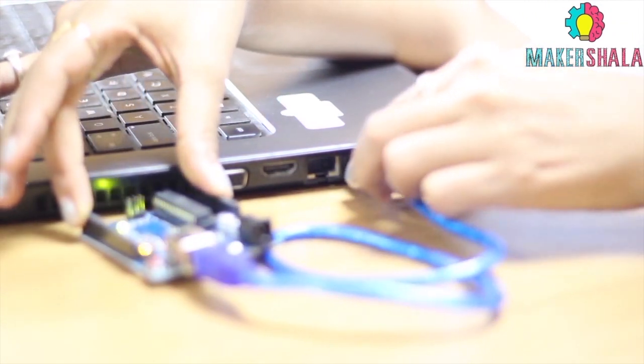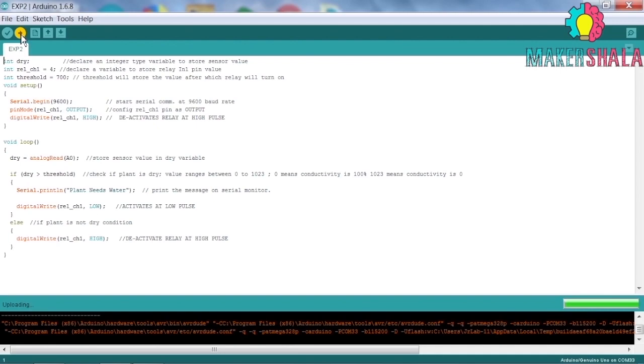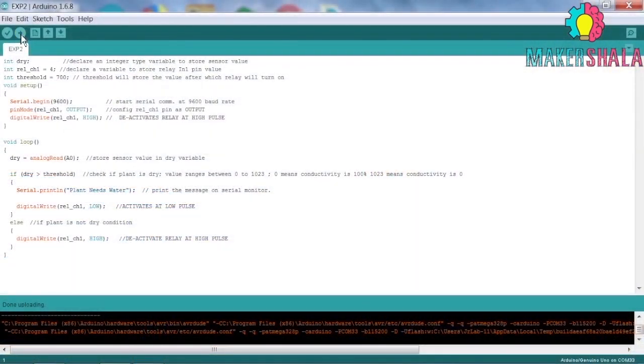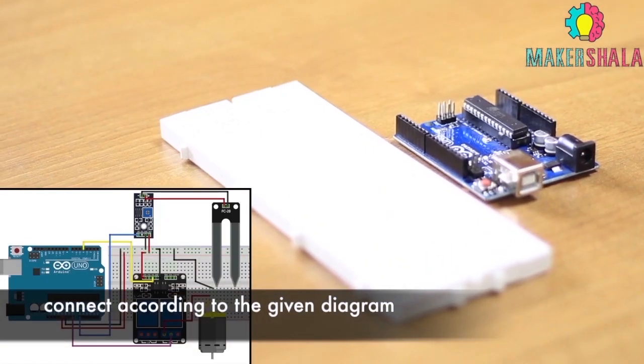Write the code as instructed in Arduino IDE. Click the upload button to compile and upload the code. Follow the diagram to connect components on breadboard.